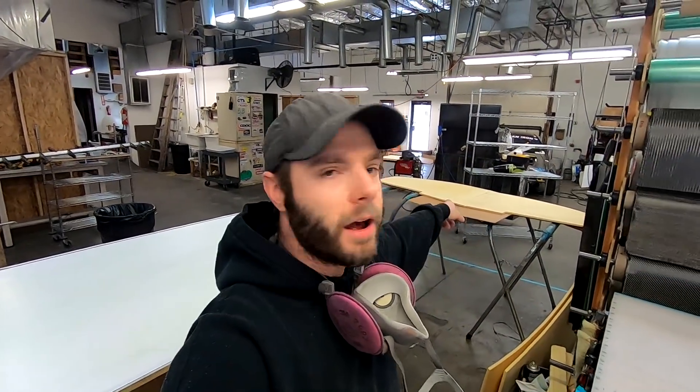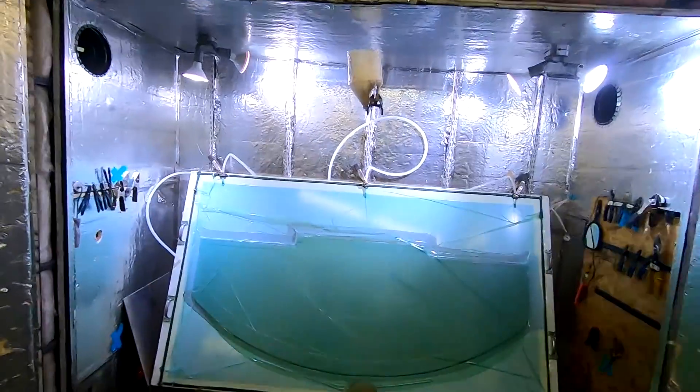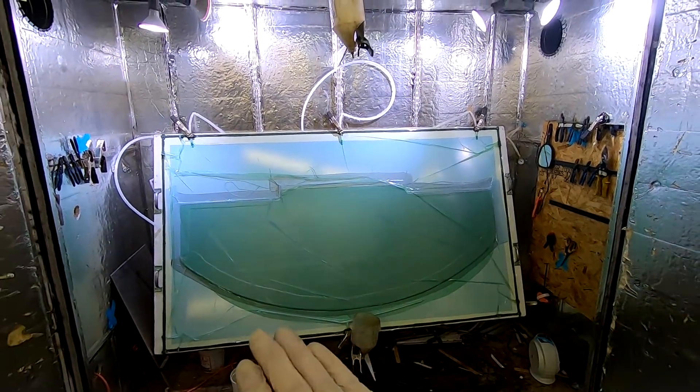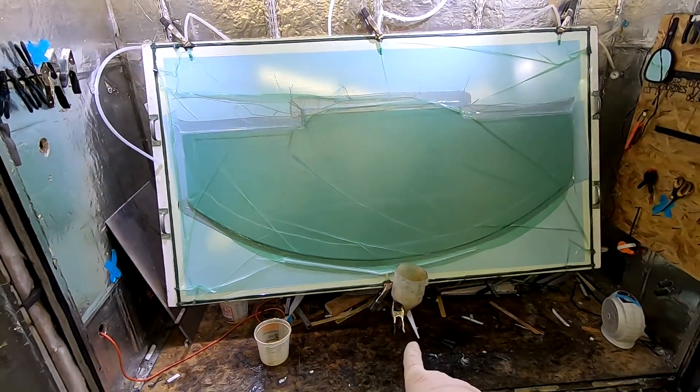So we got our core cut — you can probably see it over there — ready to go. We're getting ready to lay it up. We're not going to cover our exact layup. If you're interested in how to infuse a carbon fiber panel, I'll put a tag up here for a video we did about a year or two ago. From this point on, it's pretty much a basic infusion, just on a very large panel. We're all set up and ready to go. You can see the outline of the part — we got our carbon, our core, all of our consumables: the peel ply, the green flow net — and we're ready to start injecting epoxy.